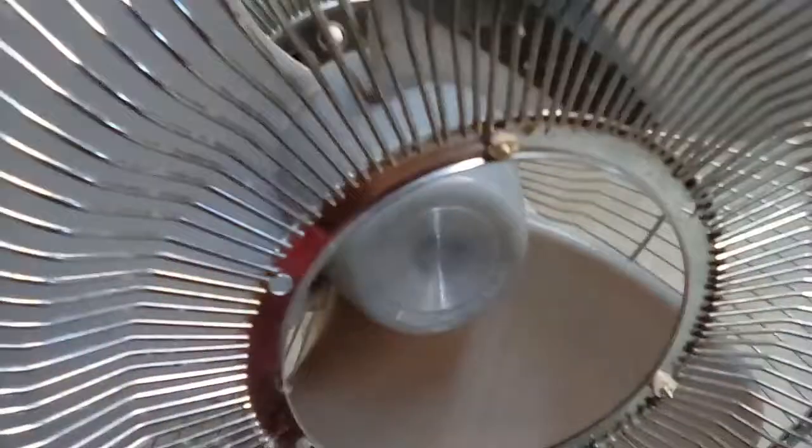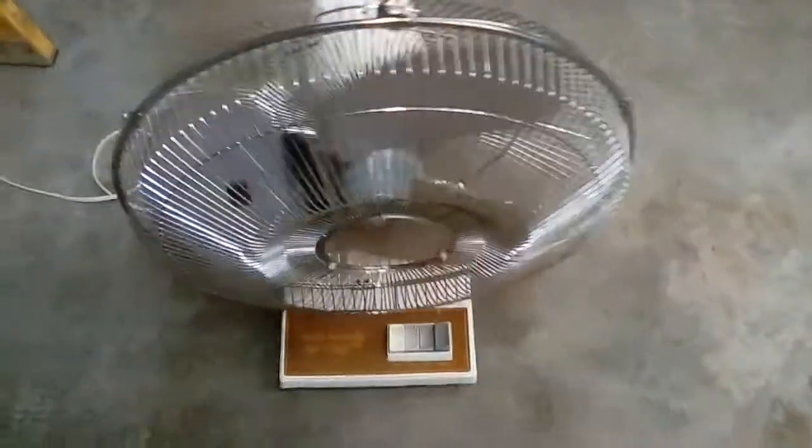It hums and it spins. When I spin it, it spins slower. The main issue is I'm going to turn the speed up and spin it, and it will just stay slower.